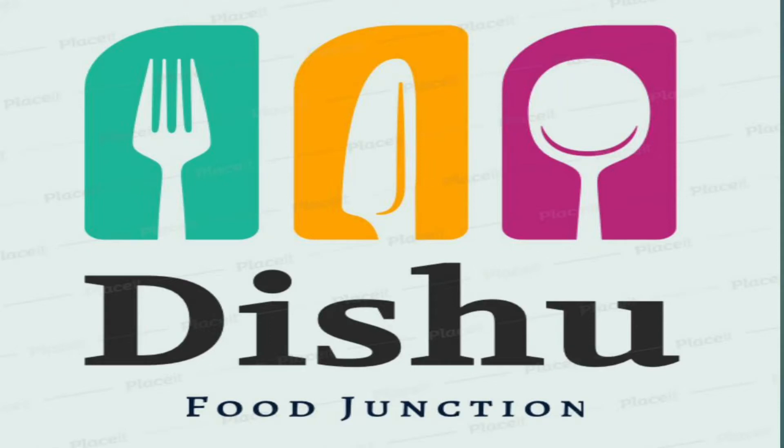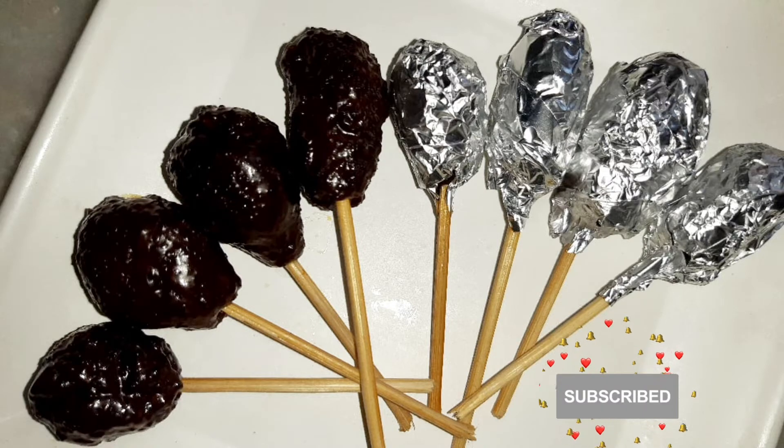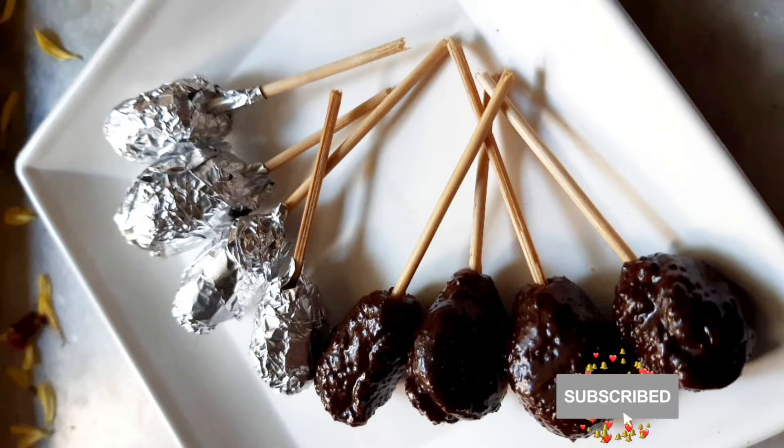Hello! Welcome to Dishiford Junction. This recipe is very tasty and very easy for you.